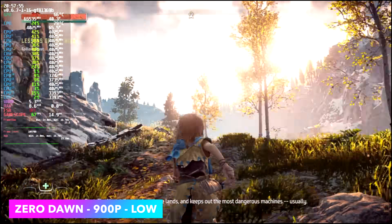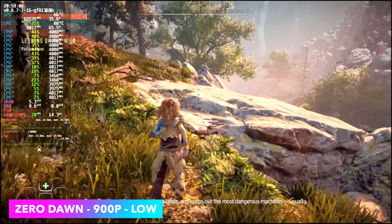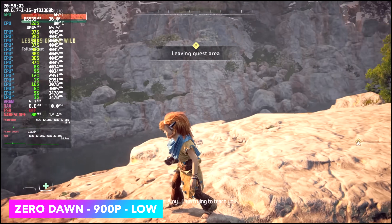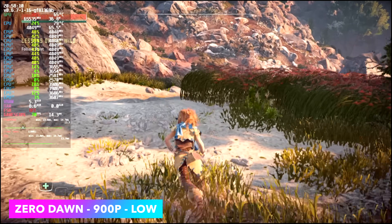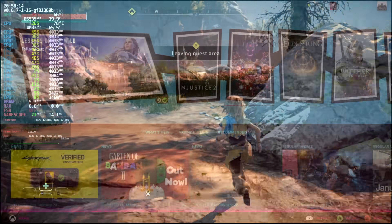The final game is Horizon Zero Dawn at 900p low settings — we're getting an average of 73 fps. Keep in mind with everything we tested, we could go up to 1080p with all of them if we lock it at 45 fps, and with Steam Deck OS you can lock that frame rate on the fly.